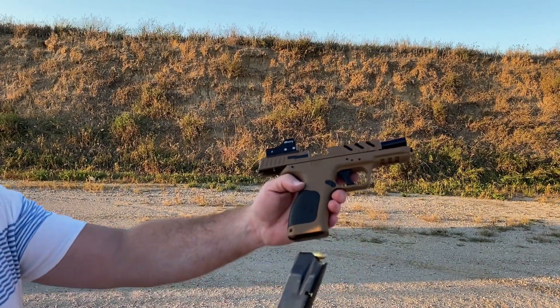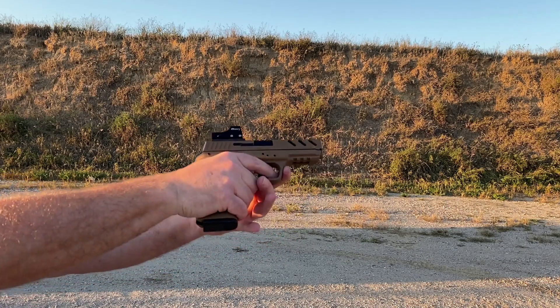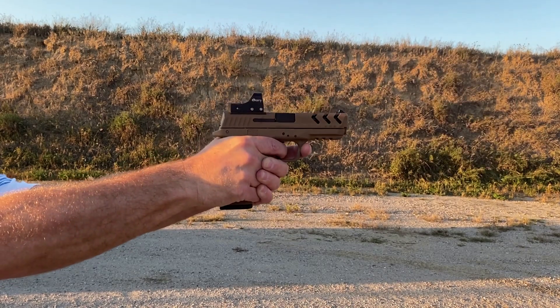I came across the MC28 at a local gun show. It was $300, and as I said, it came with the optic but also came with 200 rounds of 9mm, so I couldn't beat the price and I couldn't pass it up.